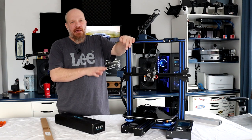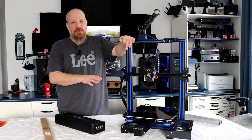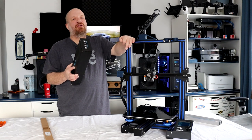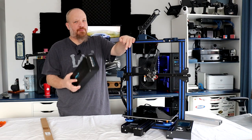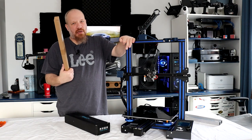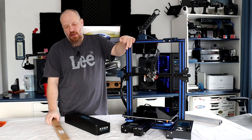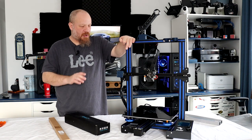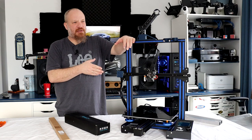Creality doesn't make a dual Z for this printer. What I did is use the kit for the Creality Ender 3 V2. You'll need this kit plus the Z screw — it's a 500mm. I will link the parts in the description below. Let's get into this.